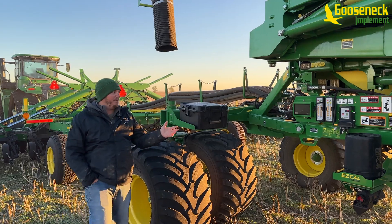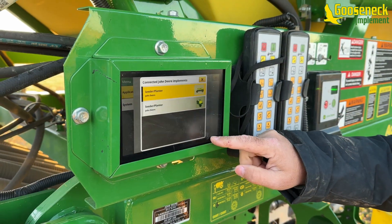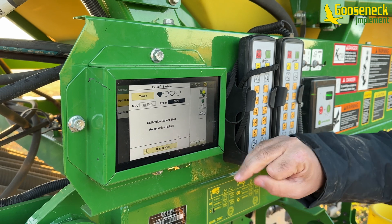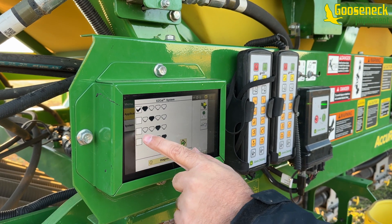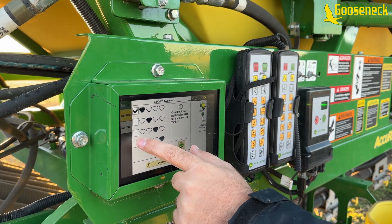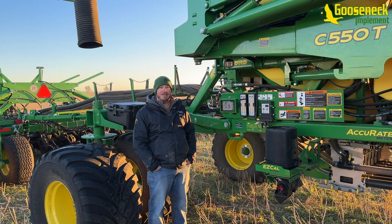We have a new display — it's all touchscreen, so we can go through and see our virtual terminals for the cart and the EZ-Cal and see everything with just touching. No more pushing buttons like on the C650 and C850 carts.